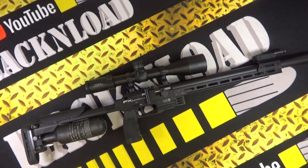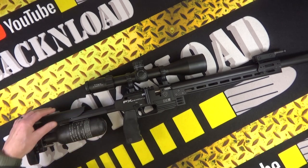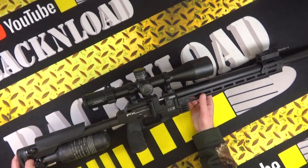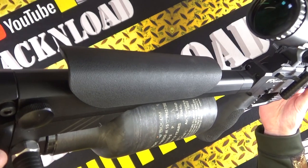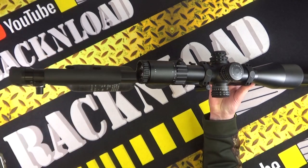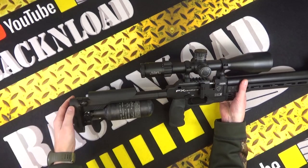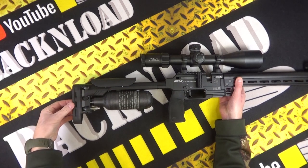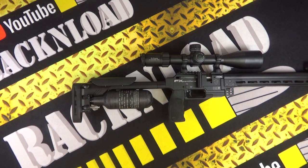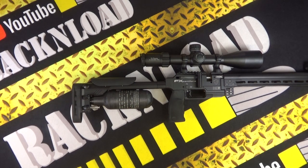The rear stock is adjustable, mainly with the cheek piece. What I particularly like is that you can switch it around to left or right — and hooray, at last, thank you FX, about blooming time! You can also adjust the length of pull by adjusting that section as well. There's also a zero-angle grip — an AR-15 style grip — which you can swap out if you wanted to. Calibers available are 177, 22, 25, and 30.